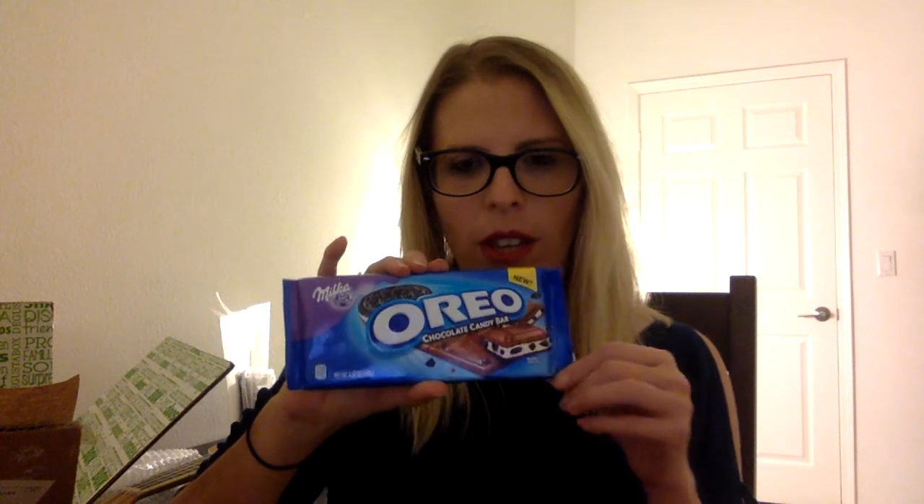I went to Europe earlier this year and I know that these are available in the U.S., but I have never felt festive enough in the U.S. to buy these. But I did while I was in the airport in Paris, and it was really, really good. It's an Oreo chocolate candy bar — a chocolate bar with a cookies and cream filling. That'll be great for a craving. Let's get honest: it probably won't stick around long enough for me to crave it. I'll probably just eat it now.